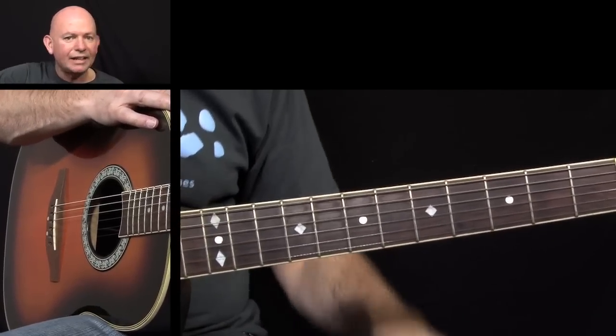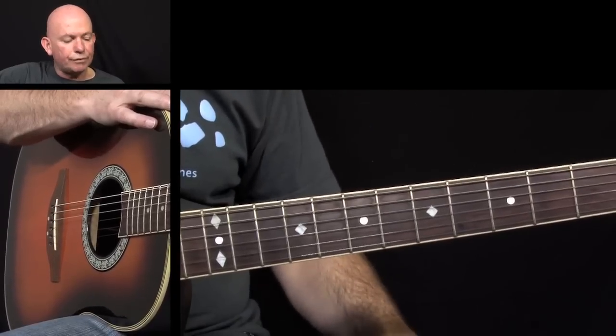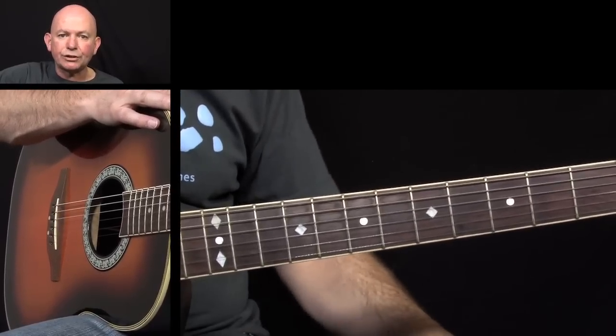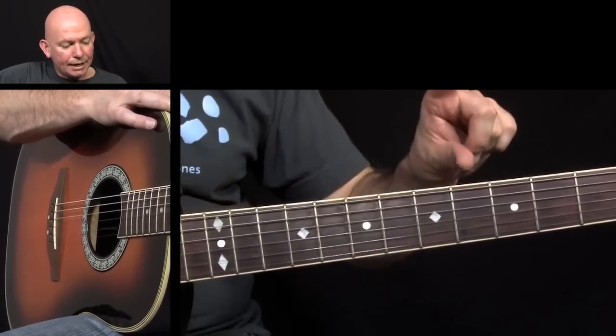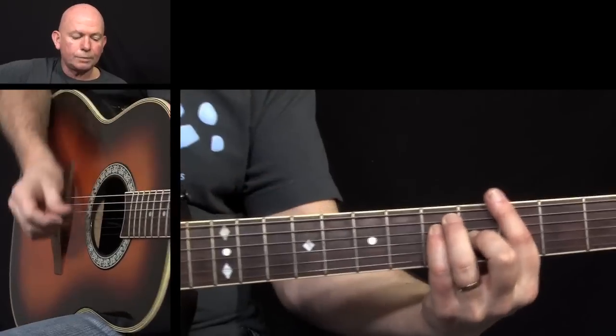Now this is another one where it's my interpretation of the riff, so put your own feeling to it - that wasn't a pun at all, by the way. Put your own thing to it, and we're going to start off on the G chord, like this.